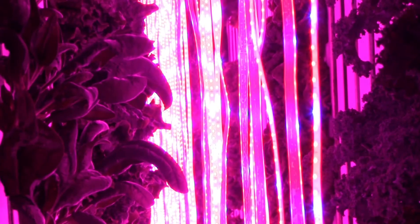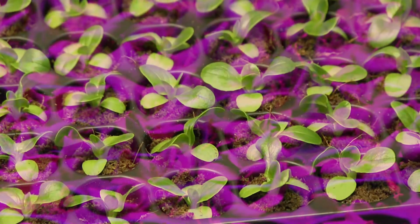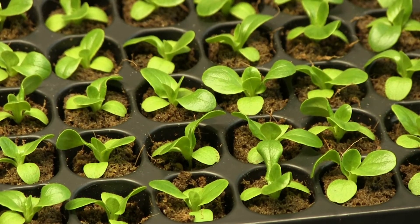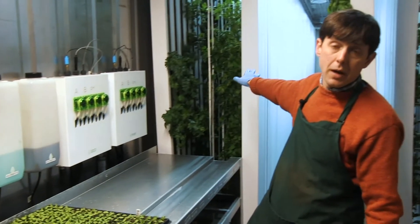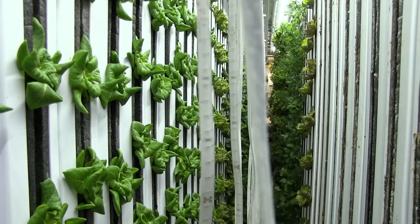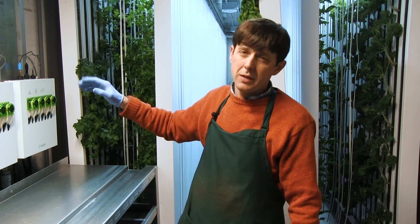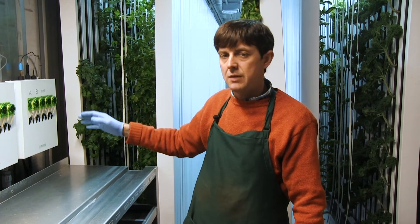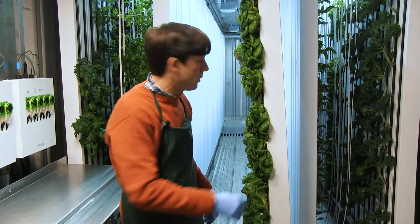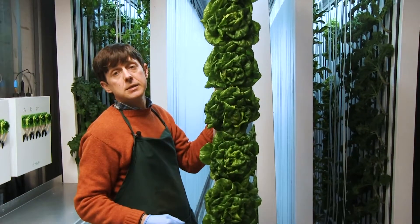We have one setup over here where we start the seeds and grow them up for the first three or four weeks of their life. When they get about this big, we move them over to the second hydroponic setup behind me, where we have 260 of these seven-foot drip towers. Each one we can stuff 10 or 15 compact leafy green plants in, and they spend the next four to six weeks growing up into maturity. When we're done, we end up with a full-size head of lettuce like this.